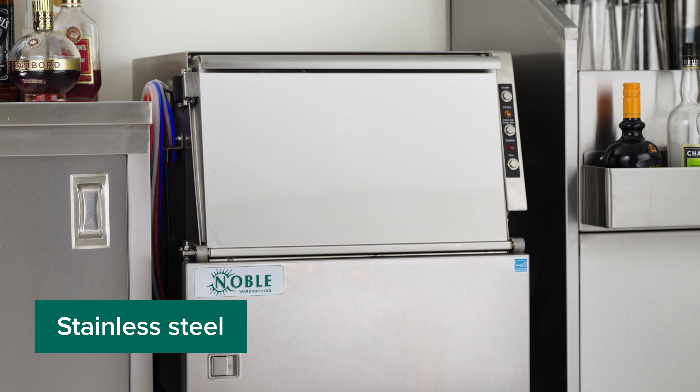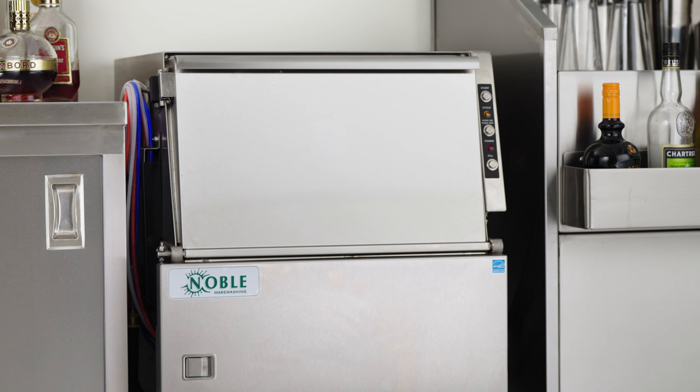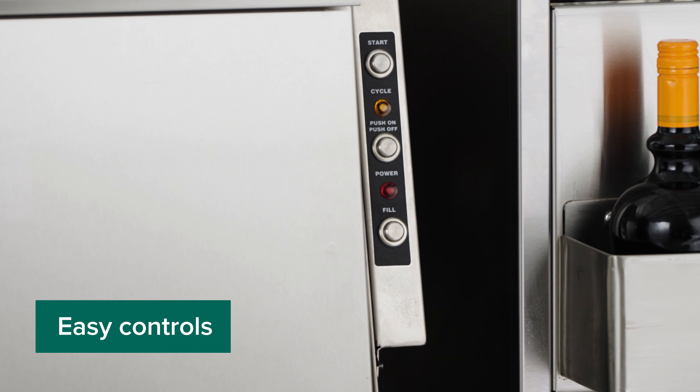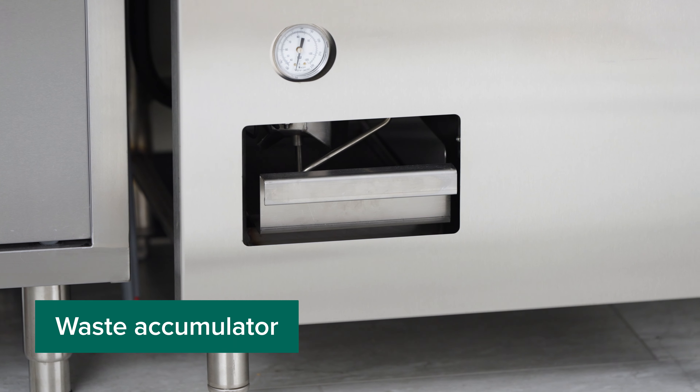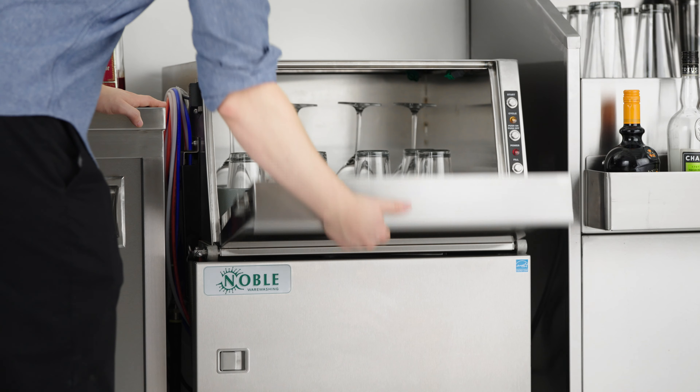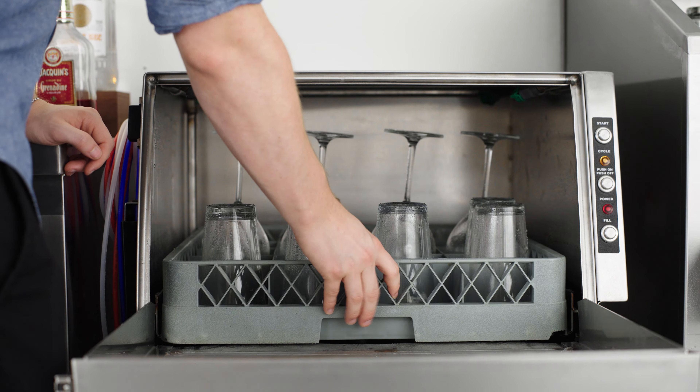Crafted with durable stainless steel construction, it includes a powerful 1-horsepower wash pump, easy to access electromechanical controls, and a built-in waste accumulator. Perfect for businesses with limited space, this machine provides an immaculate clean.